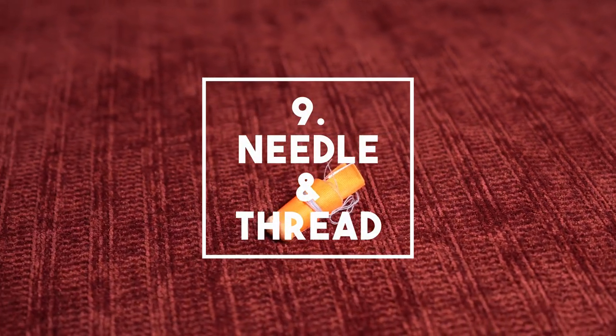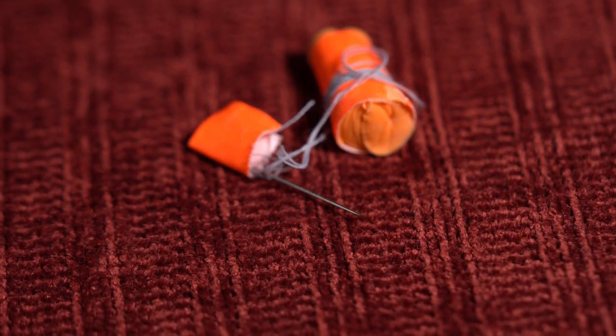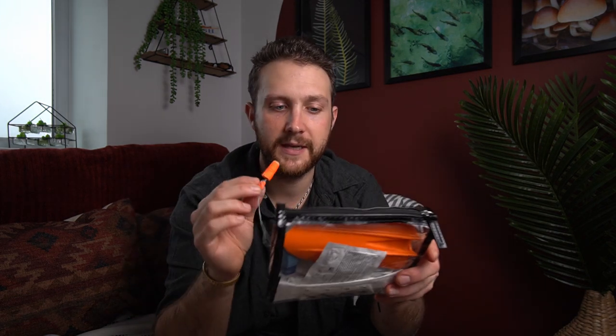Number two on the list is needle and thread in earplugs. This isn't going to be something you'll use on every single hike, but a needle and thread can come in very handy for clothing and gear repairs. Also if you've ever suffered with blisters, a needle and thread is perfect to drain those so that you can be a little bit more comfortable and get back on trail sooner. I stick the needle into the foam earplugs to stop the risk of the needle piercing something in your bag, and a pair of earplugs can also come in handy further down the list. I just keep these in my first aid kit and toilet bag.